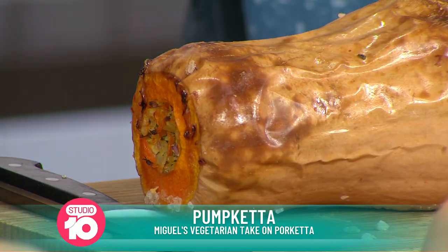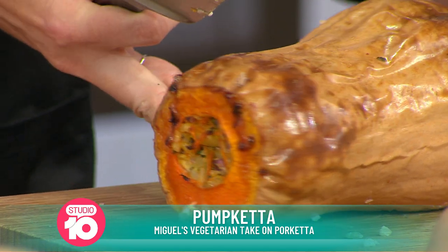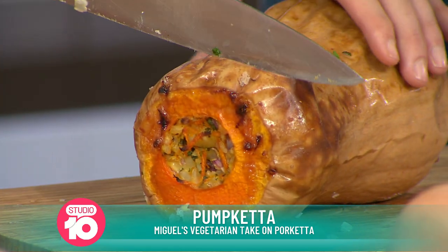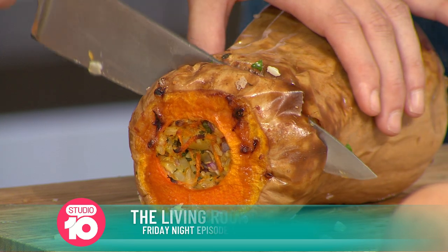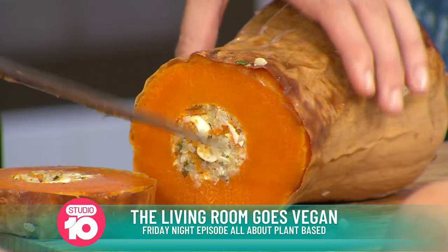Go for it, it looks beautiful! I'm really keen, because this Friday on The Living Room it's vegan night, right? And I'm not huge on vegan food, but this looks like a winner to me. I'm going to tune in on Friday because I need to see these recipes.